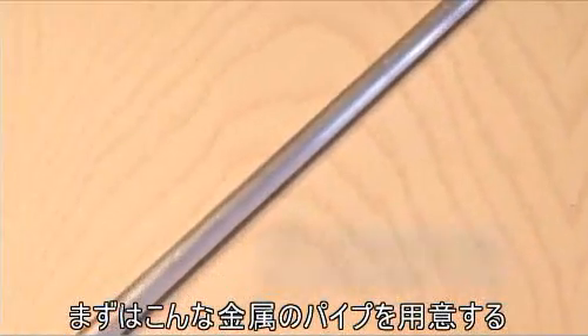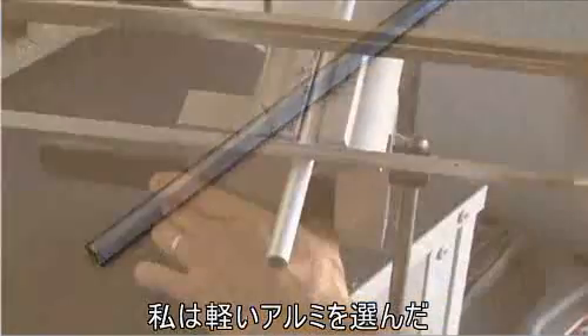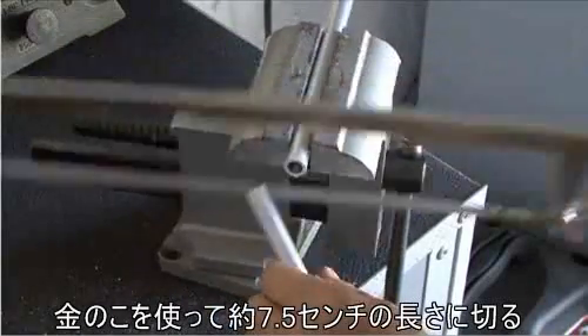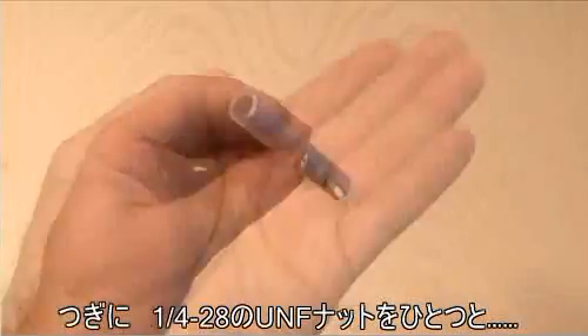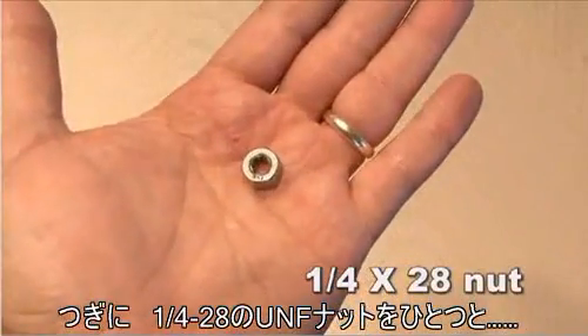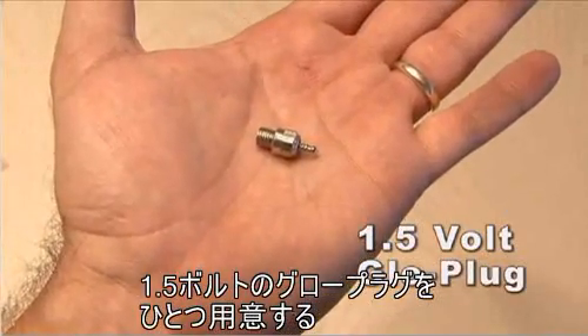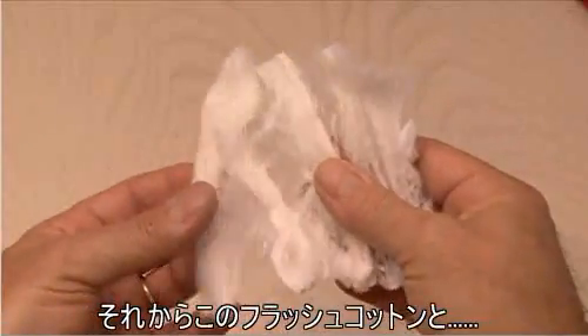Here's what you're going to need: a half-inch aluminum or copper rod — I chose an aluminum one because it's lighter. Get your hacksaw out and cut it down to about three inches in length. You may want to sand the ends. You're also going to need a quarter-inch by 28 nut and a 1.5 volt glow plug. I got mine at Theater Effects.